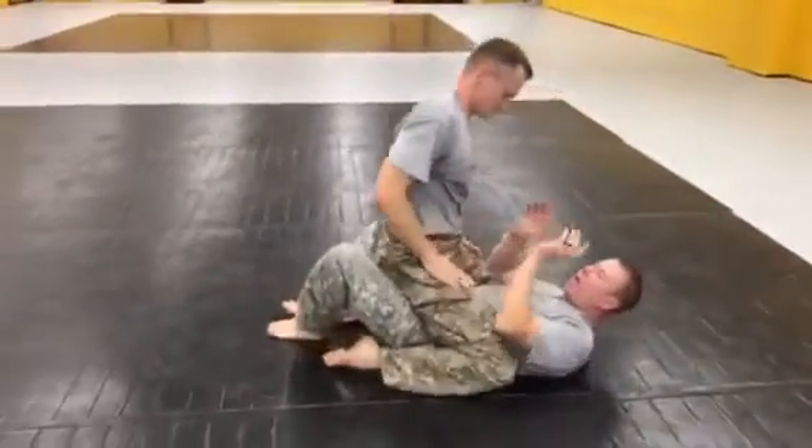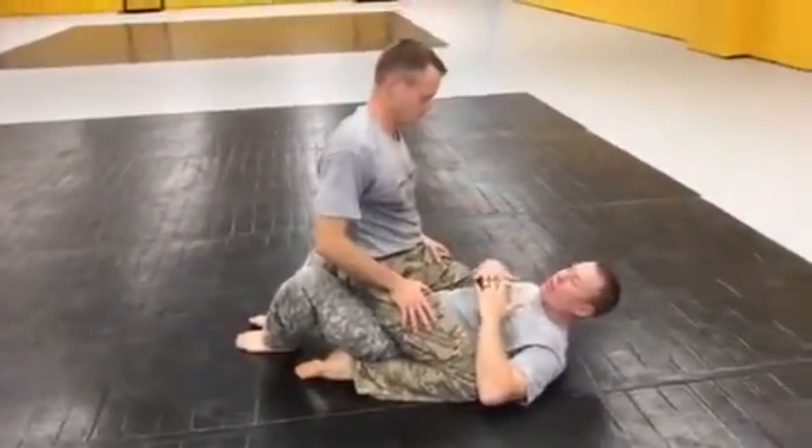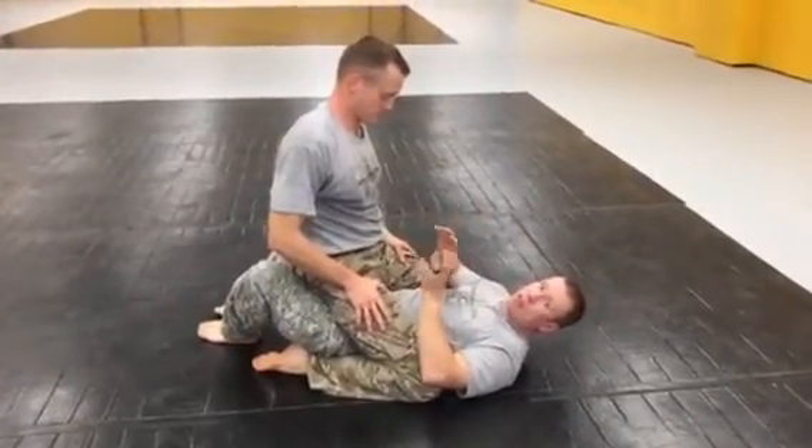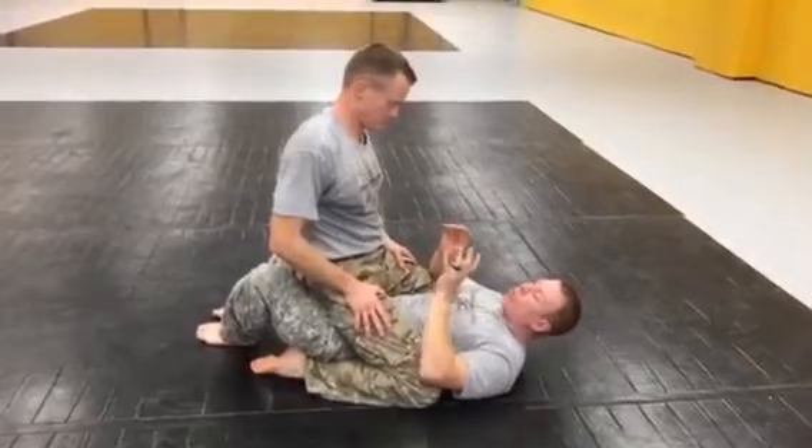Alright, so another option we have when we're trying to move out of the top mount position — if my bridge and roll fails, I have another option to transition to the elbow escape.